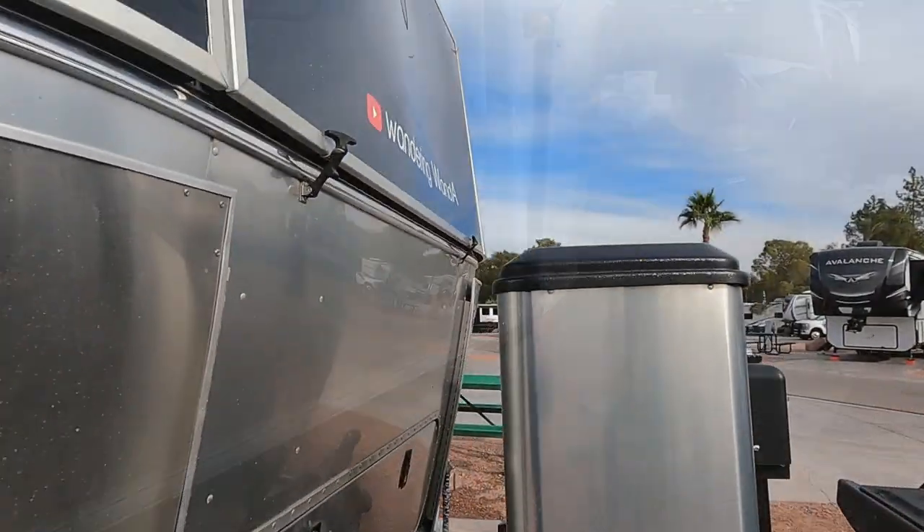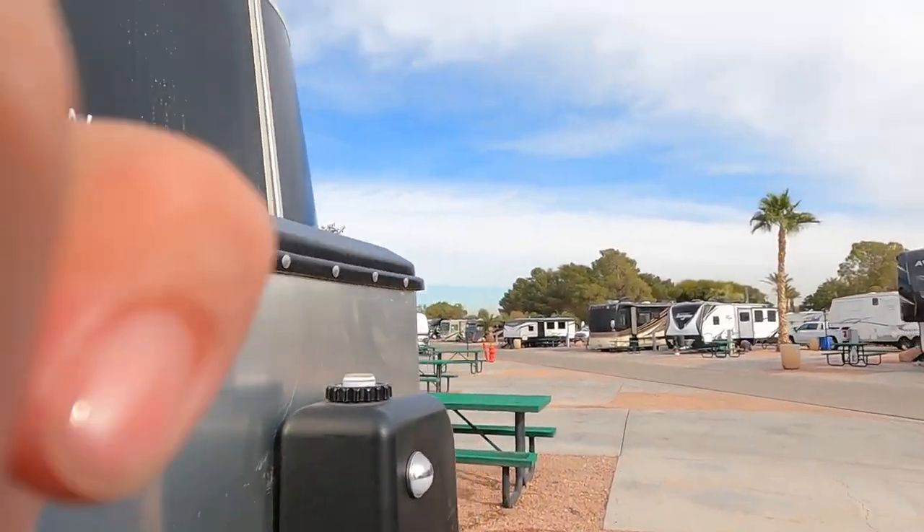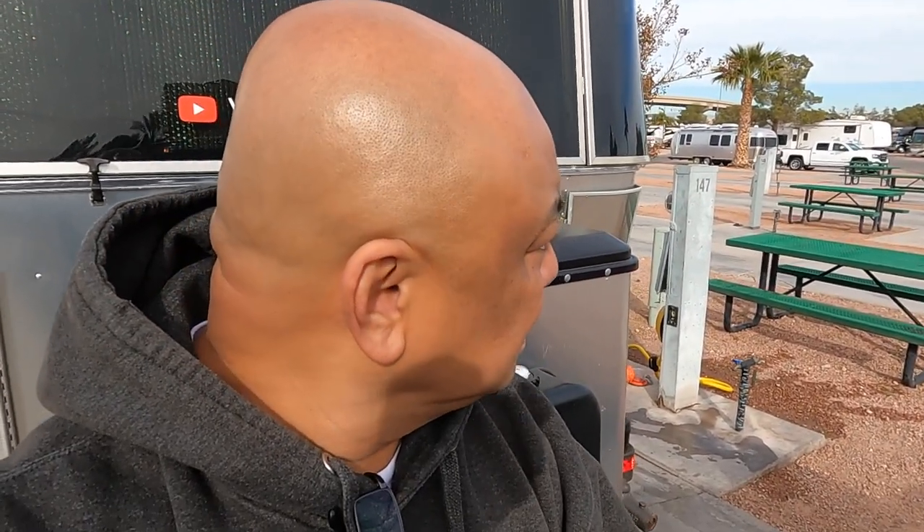Well, that wasn't so hard. Turn off the propane. I did do a black tank flush before I did any of this. The gray tank is still full because it's going to drain down anyway.